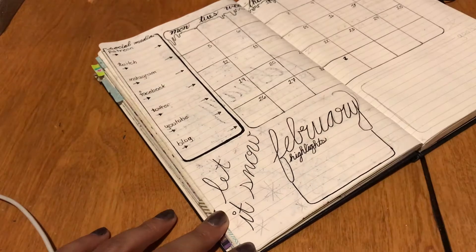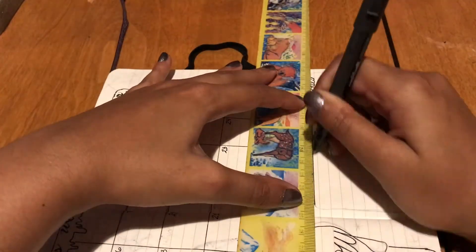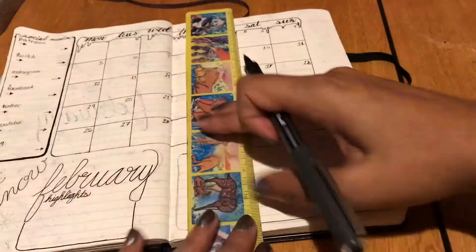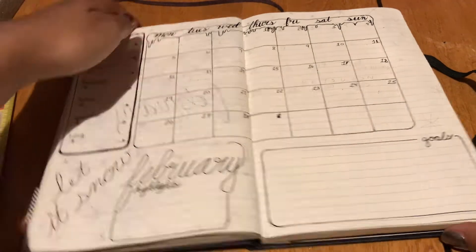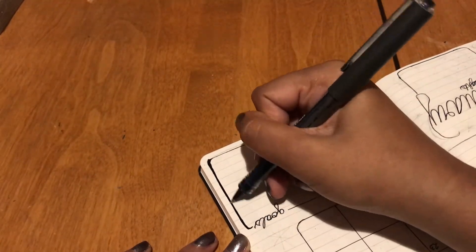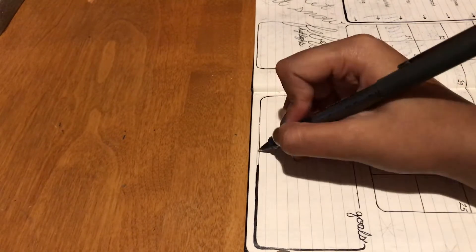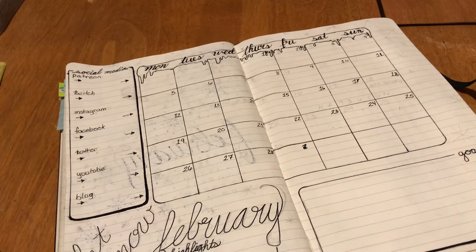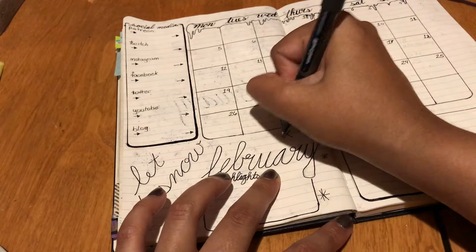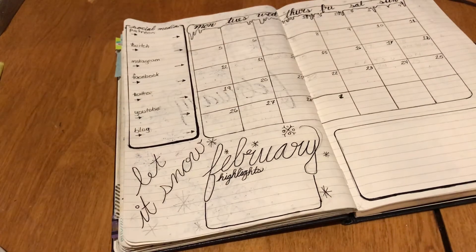I added 'February' here. This is kind of where my hand starts to cramp a bit, so instead of doing fake calligraphy for the 'let it snow' and the February date, I ended up going back over it with my silver pen that's really thick. I like the look but you can kind of see the black pen through it, so I'm not super a fan. Another drop shadow coming through — I don't always add them right away, but if I mess up the lines on the outside of something I'll add them immediately.